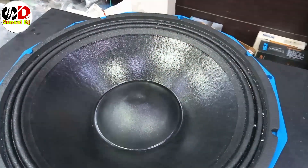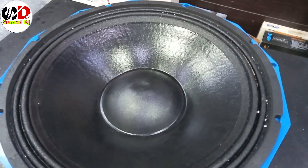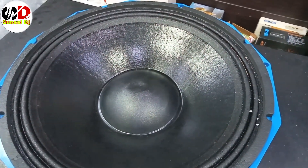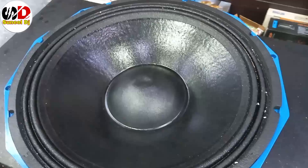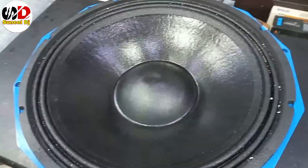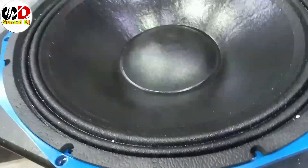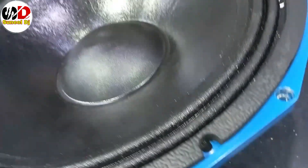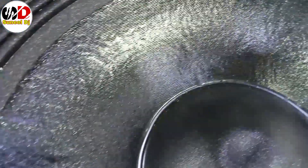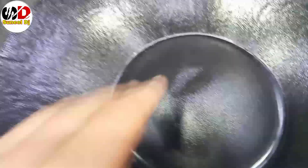You can see this speaker is a front panel. You can see it with a paper cone. It is perfect for paper cone and very good for paper cone.